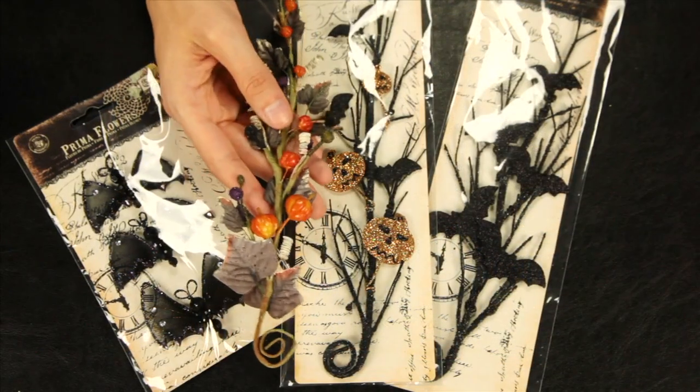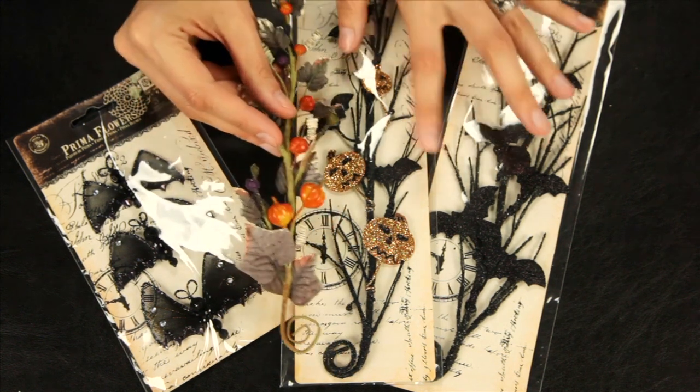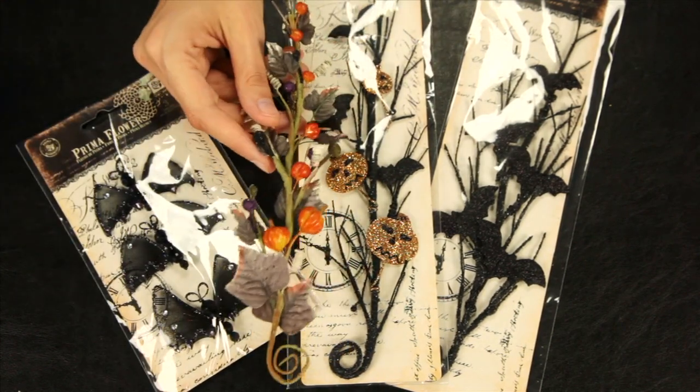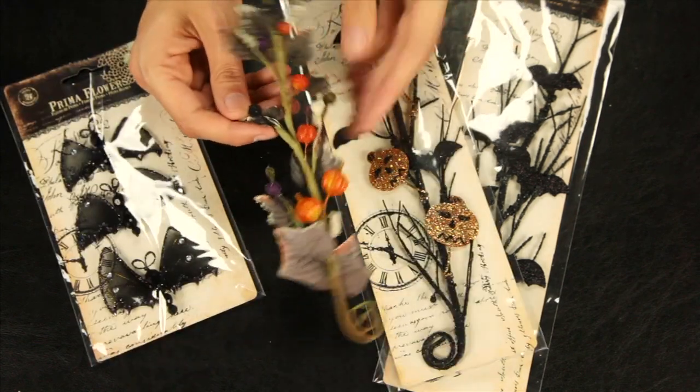Look at how fun these are — these are the new Trick or Treat embellishments. These longer pieces are on the floral wire, and there are also these cute little butterfly bats. These are perfect for scrapbooking or home decor; you can bend and shape them just how you want.